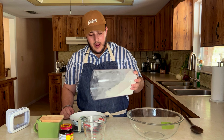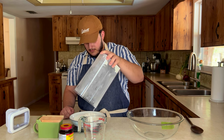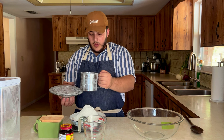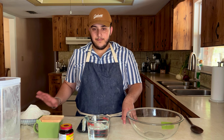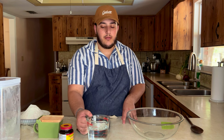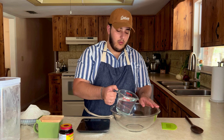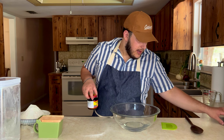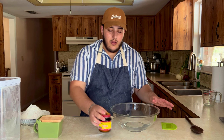Turn on your scale, make sure you zero it out with whatever's on there, and make sure it's in grams. We're going to need 600 grams. Once your flour is set aside, set your scale to milliliters and measure 480 milliliters of warm water. You're going to pour your 480 milliliters of water into your bowl and then add your yeast.